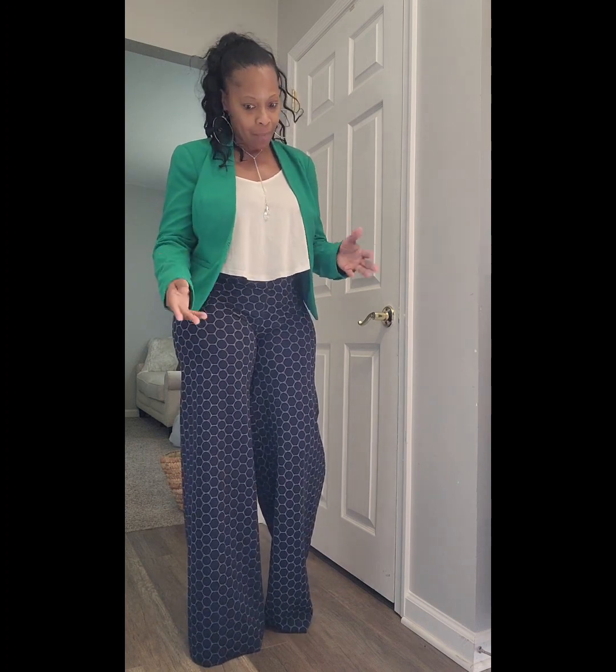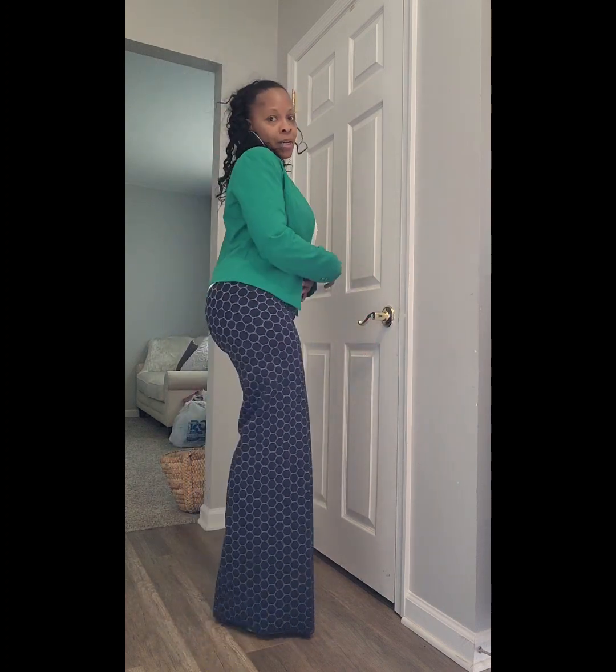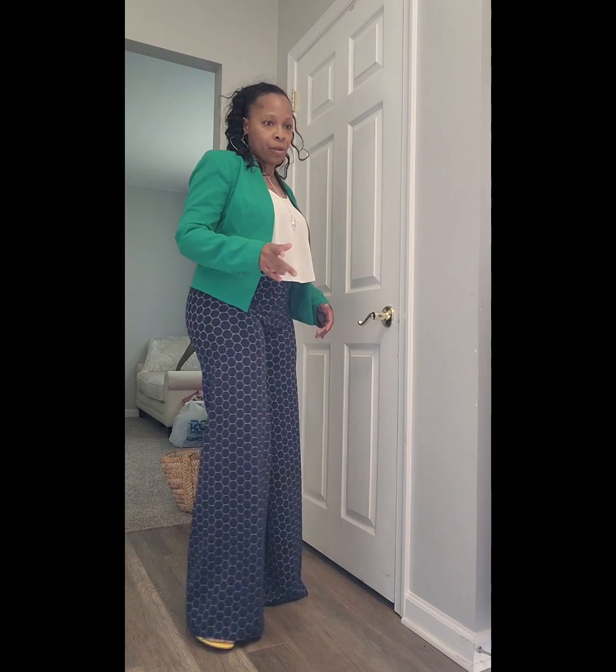I made these pants yesterday. I tried them on last night and I thought they fit really, really cute. I also had my daughter try them on and she can fit them, which is amazing. My daughter is anywhere between a 0 to a 2, and with me, I could be anywhere from a 6 to an 8. So I just thought it was rather neat that we both can fit them.